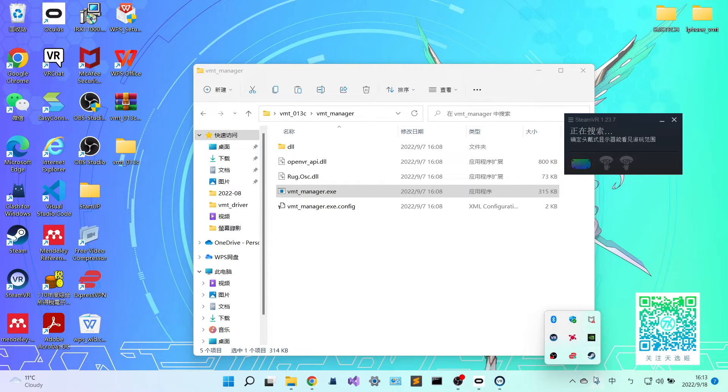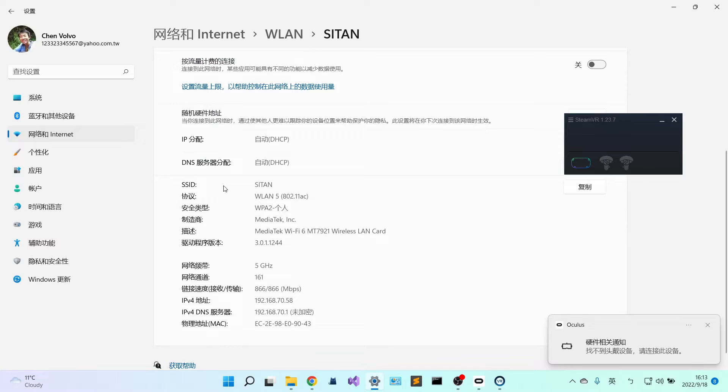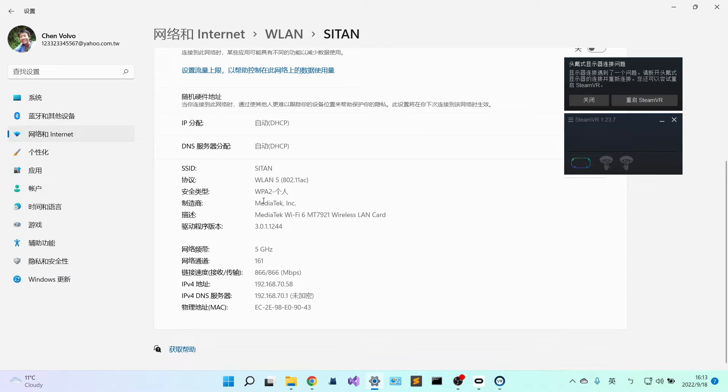Next, I want to show you how to find out the IP address of your PC. Go to your internet Wi-Fi settings and click the information. My computer is in Chinese language, but it's not difficult — just watch the screen and find the right position. You need the IPv4 IP address. For my case it is 192.168.70.58, but please find out your own. Please write it down or save this number, as we will need to enter it in the app.